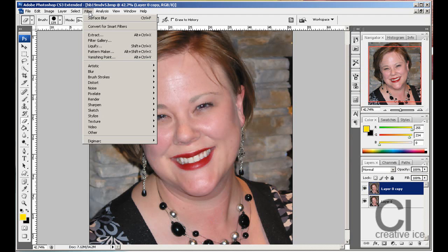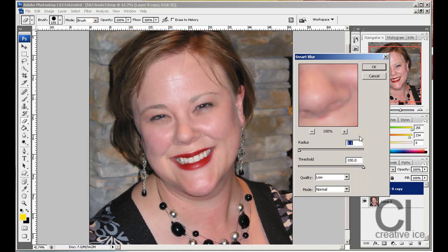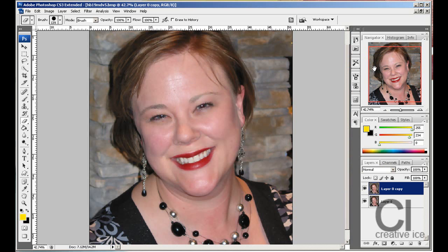What you want to do is add another filter: Filter > Blur > Smart Blur. Again, depending on your image the settings will be different, but I like my threshold to be 100 and the radius really low. Press OK.